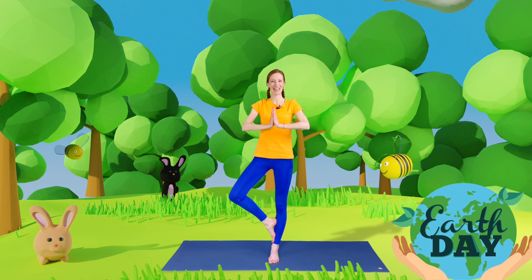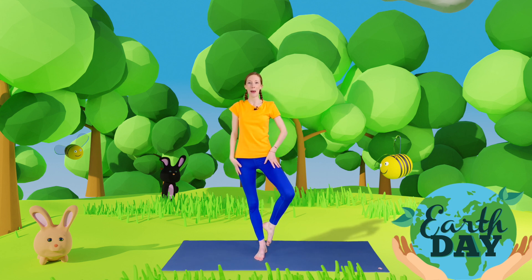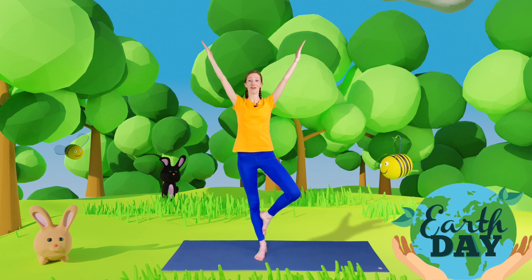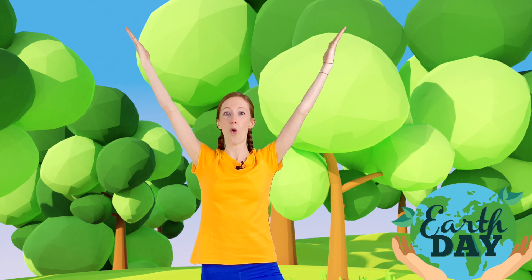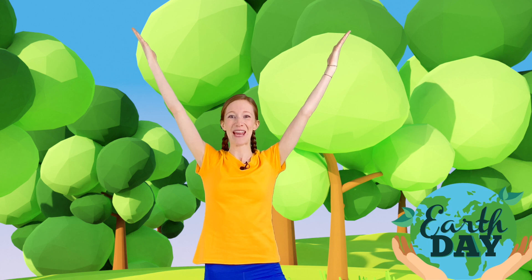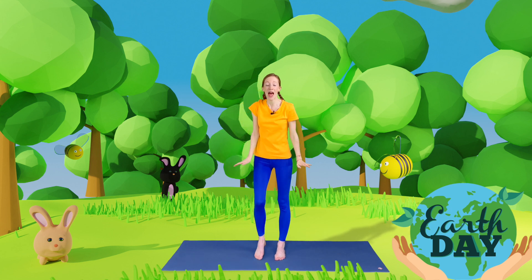Now bring your leg down and see if you can make a tree on the other side. Place your foot below your knee and this time bring your arms up and hold them really high. Fantastic! Maybe next time you're out in nature you could have a look at all of the trees around you and notice all the different shapes and sizes. Well done — and bring your arms and your leg down.